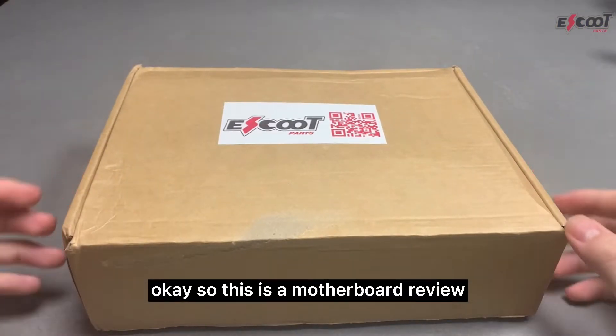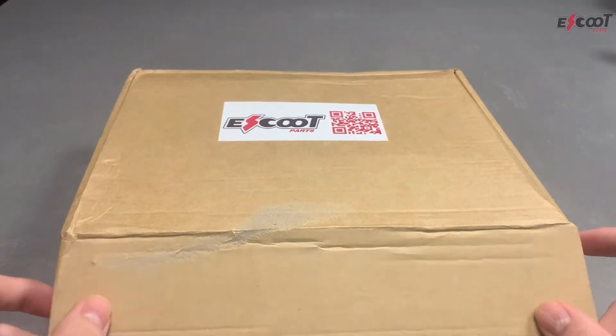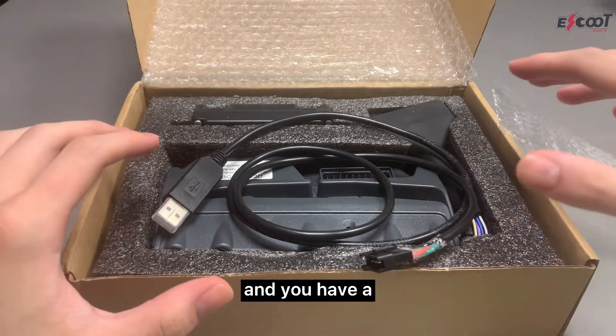This is a motherboard review. If you order a motherboard set, this will be inside the packaging. You'll see that there are four parts: you have the motherboard, a compatibility box, a wiring cable, and a programming cable.